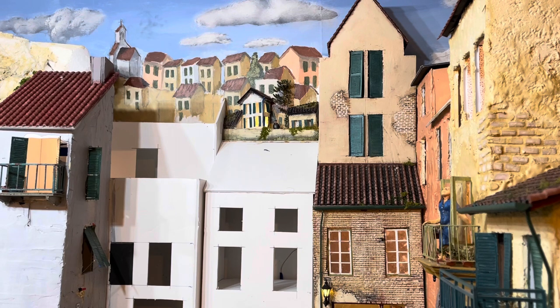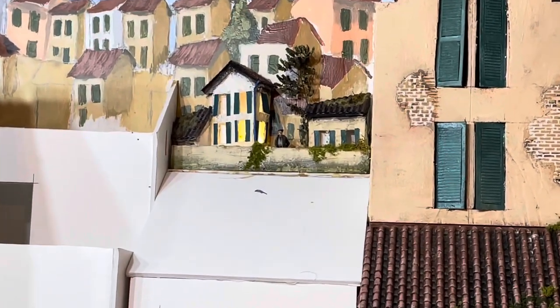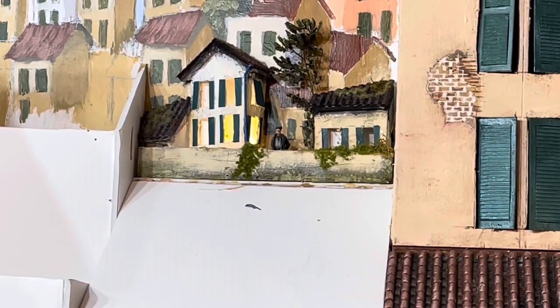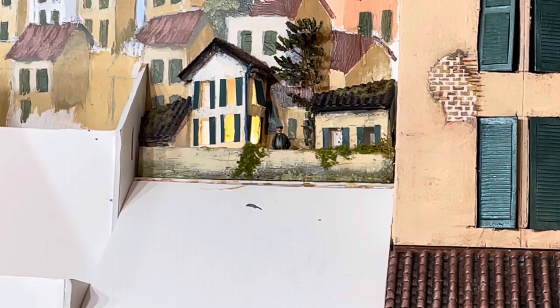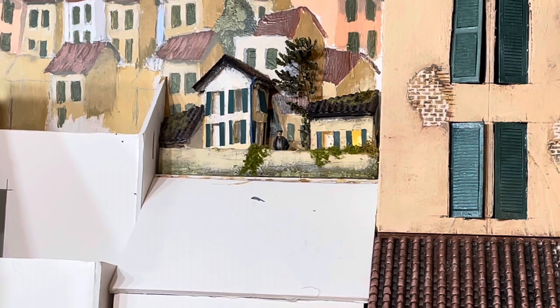I think it's a very convincing simulation. You can see, if you look closely, there's the O scale figure standing behind the stone wall with the lights turning on and off and the tree installed. I really enjoyed this project. It was simple, it was quick, it was easy to do. The only thing I thought was a little bit complicated was soldering the wires to the Just Plug plugs so that I could then plug it into one of the hubs.